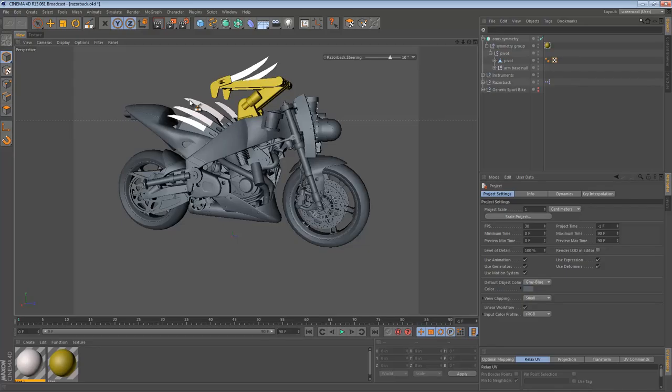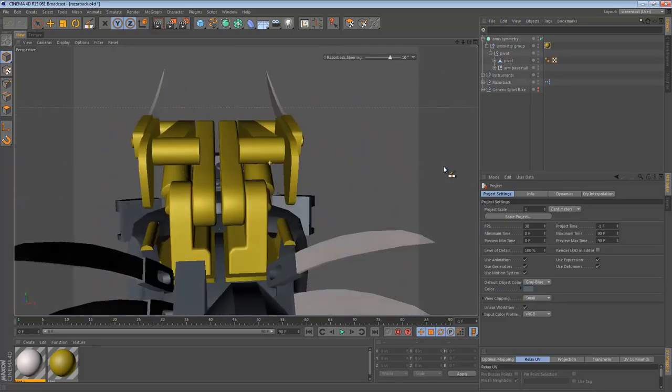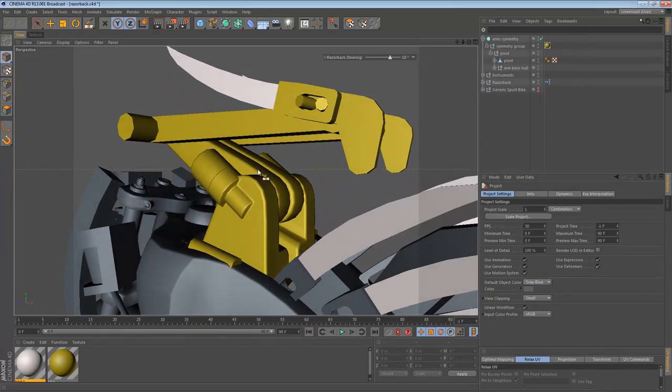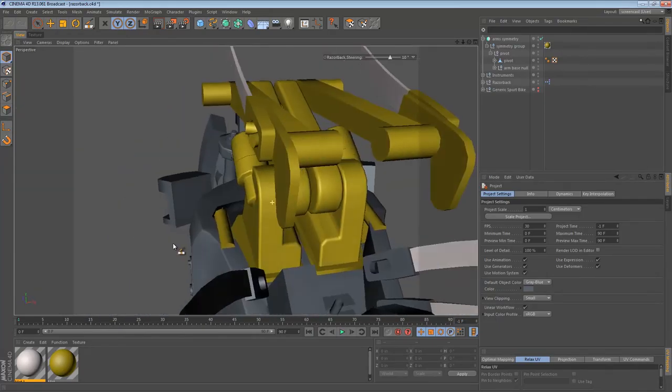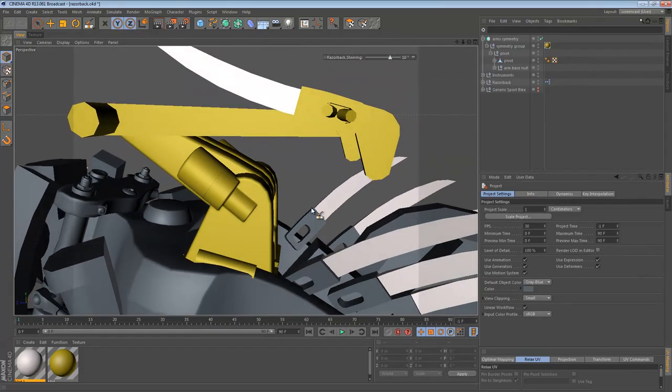Hi again! In the last recording we were working mainly on the robotic arms of the Razorback, primarily looking at smoothing out some of the detail and making it look a little bit better. I'm going to continue doing some of that in this installation of the screencast, so sit tight and let's see how this goes.